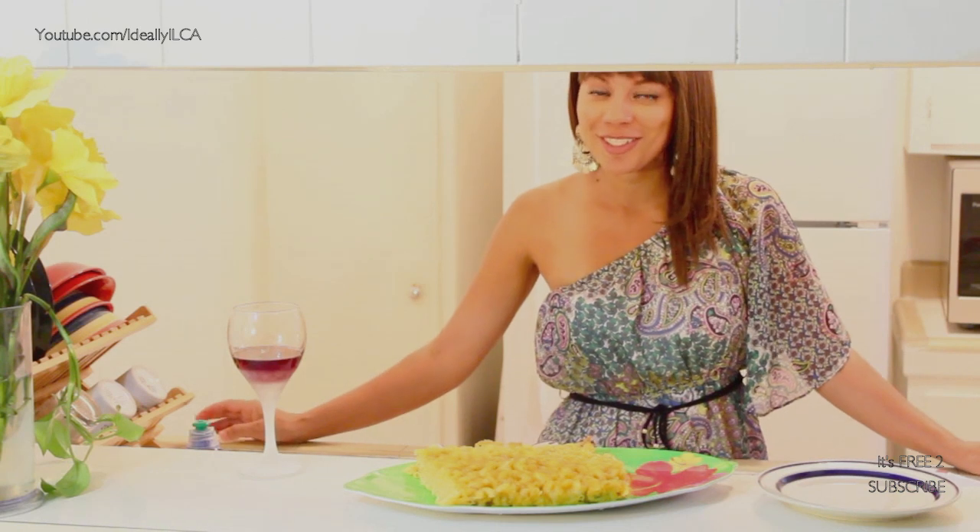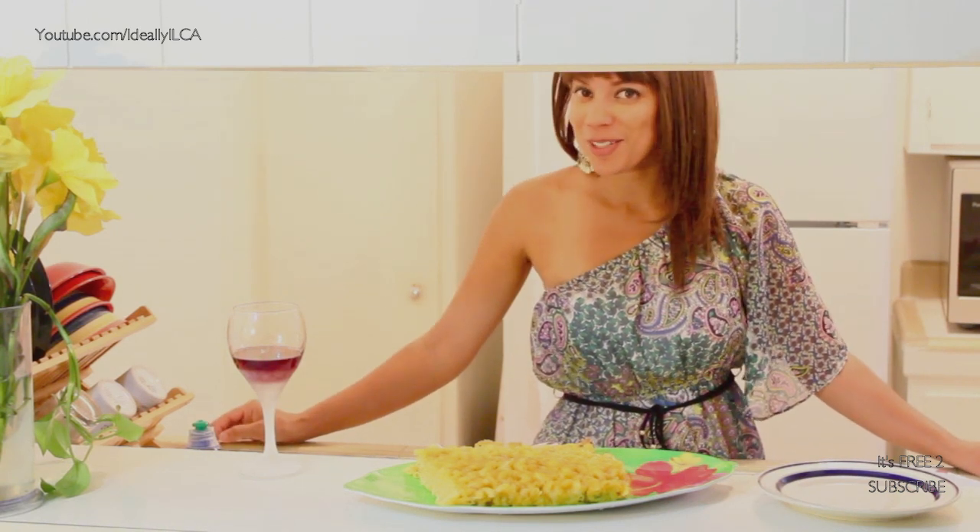And you know, holidays, it's okay to do a little indulgence — which I'm about to do right now.